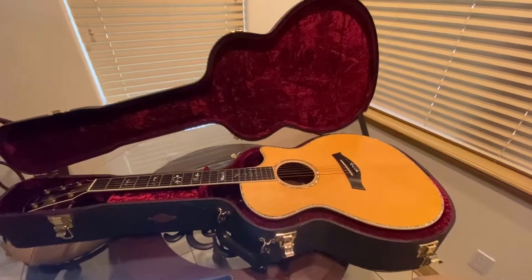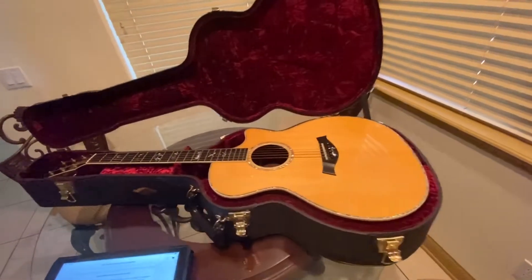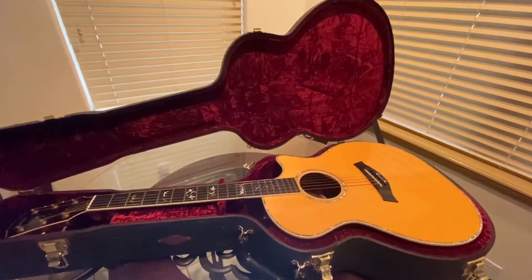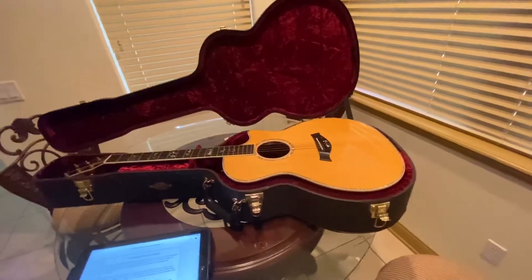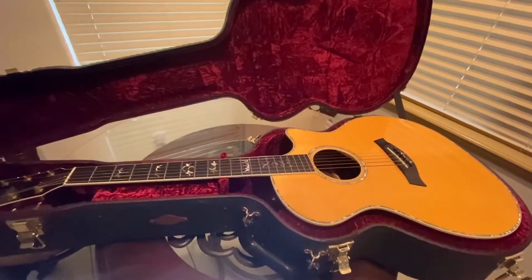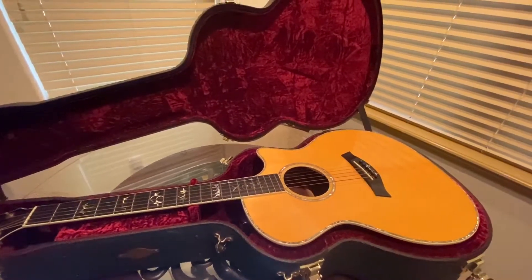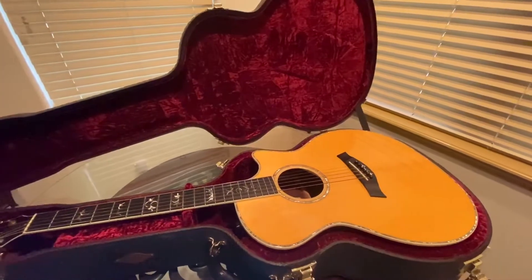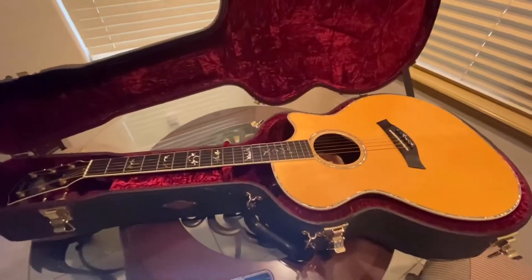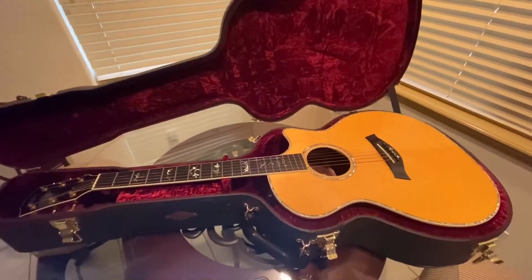This is a 2010 Dave Matthews signature model Taylor guitar — they only made 424 of these guitars total. The 2010 is the most common year. According to Taylor, they made six in 2009, 353 in 2010, 28 in 2011, 36 in 2012, and then only one in 2013, which I'd venture to guess went to either Bob Taylor or Dave Matthews.